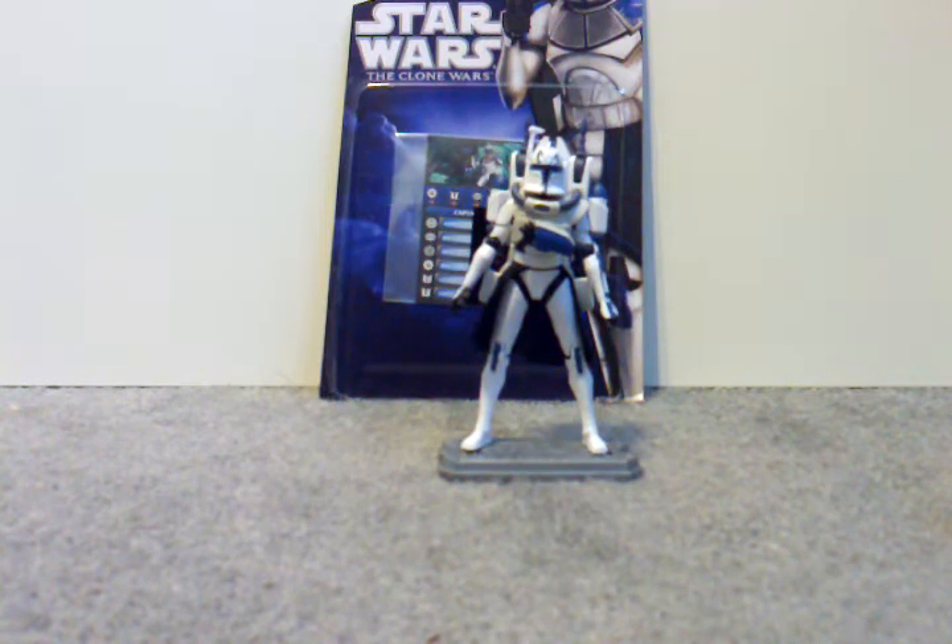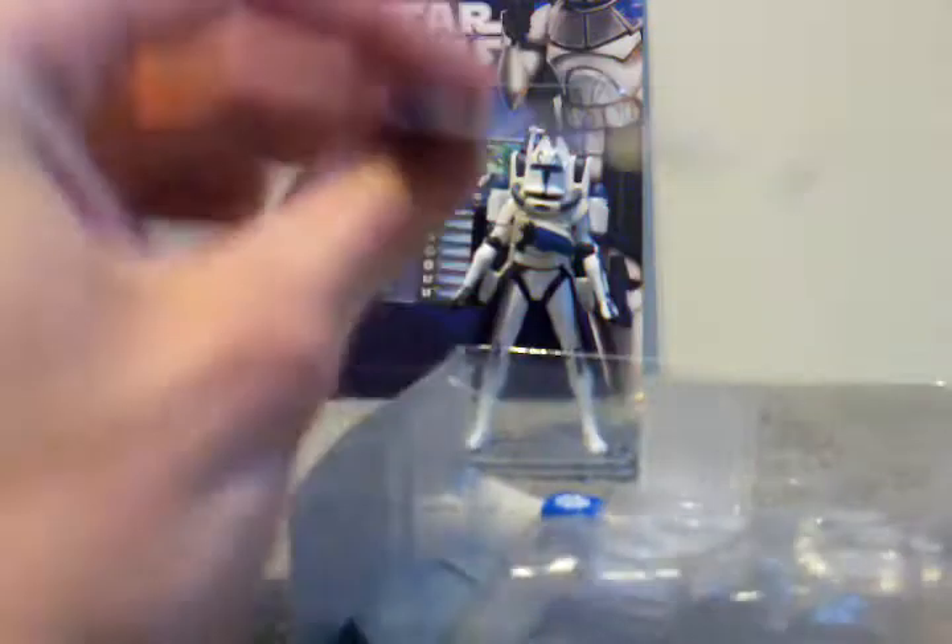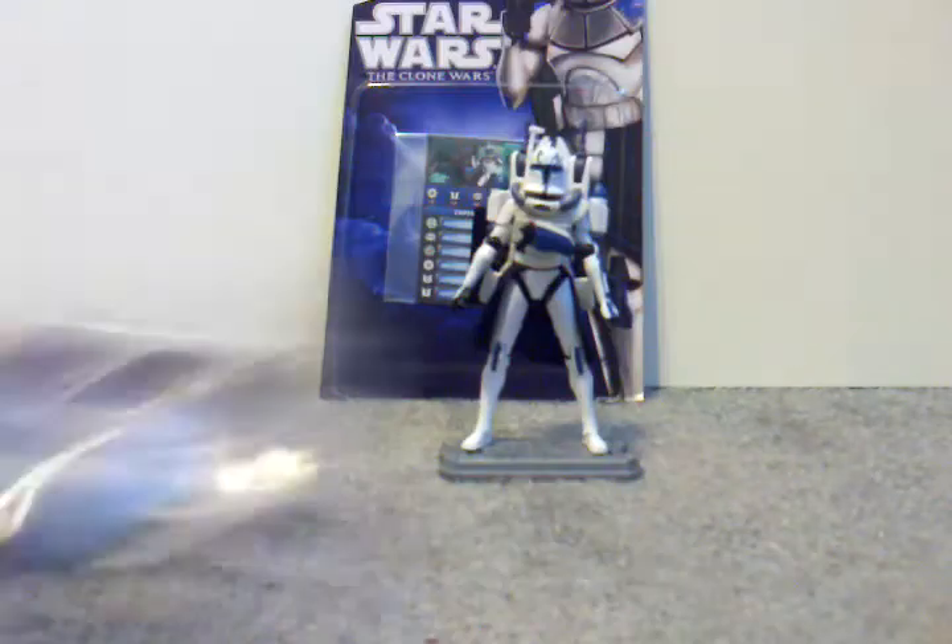I got him at Comic Con, so let's take a look at the packaging. Here's the bubble. It comes with the dice. I pulled off his Pauldron. It has a hole in it for his jetpack. The Star Wars Adventures and the bubble wrap.